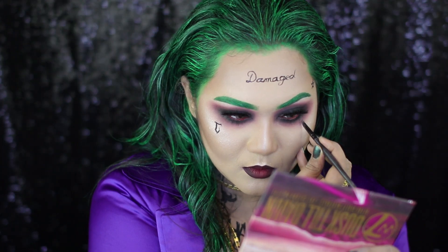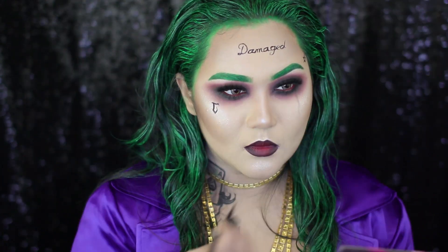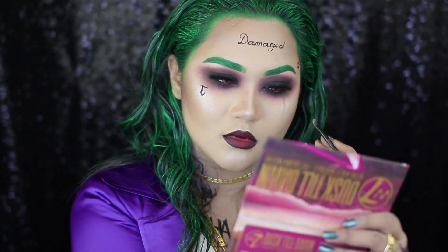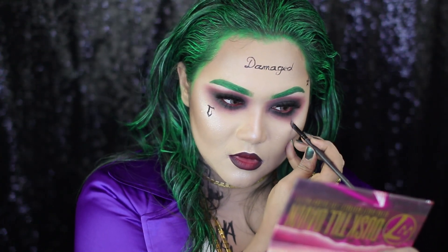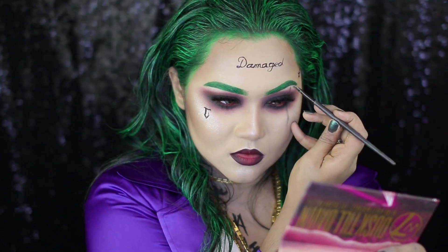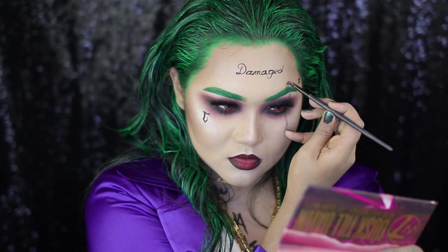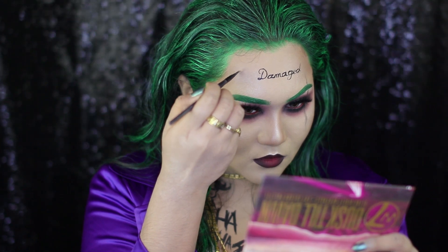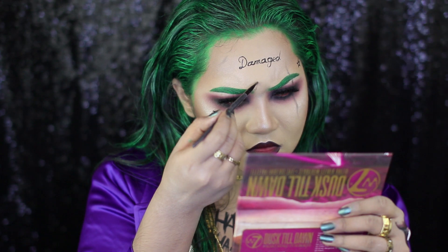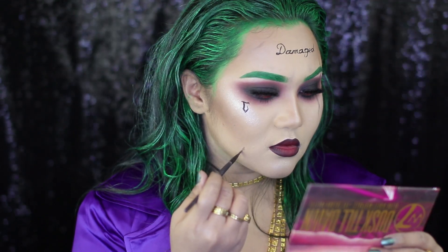I did all the tattoos of Joker off camera and also the hair. I used a green acrylic paint to color the hair. I'm not sure if it's 100% safe to use on your hair, but I've done some research and I've seen a lot of cosplayers do this technique. However, I won't suggest you guys to use acrylic paint on your hair — I think it would be a better option if you use a green colored hairspray for this.